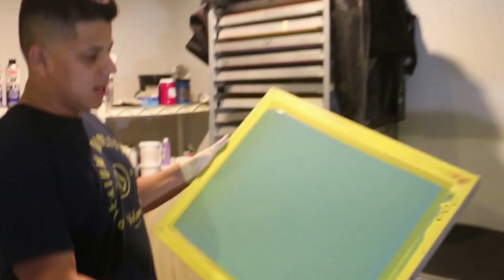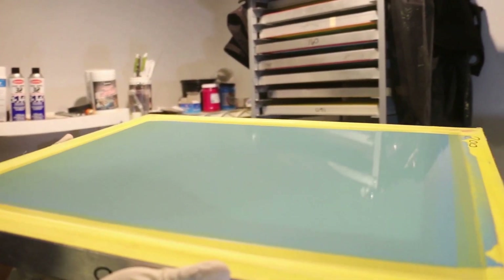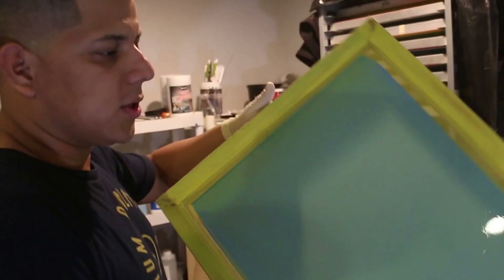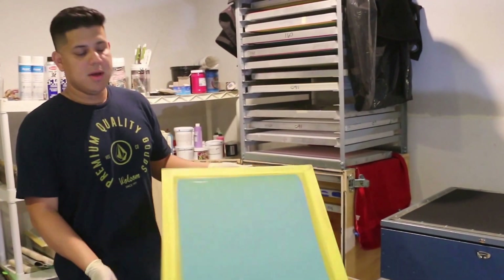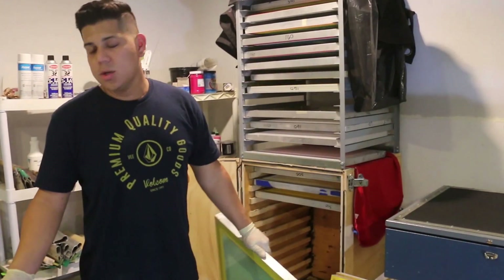If you look here, you can see it looks like glass — very smooth. And there you go, that's how you coat emulsion on the screen. This is a 200 mesh yellow screen coated with the AWT emulsion coater. Follow us and like us on Facebook, follow us on our YouTube channel and subscribe.